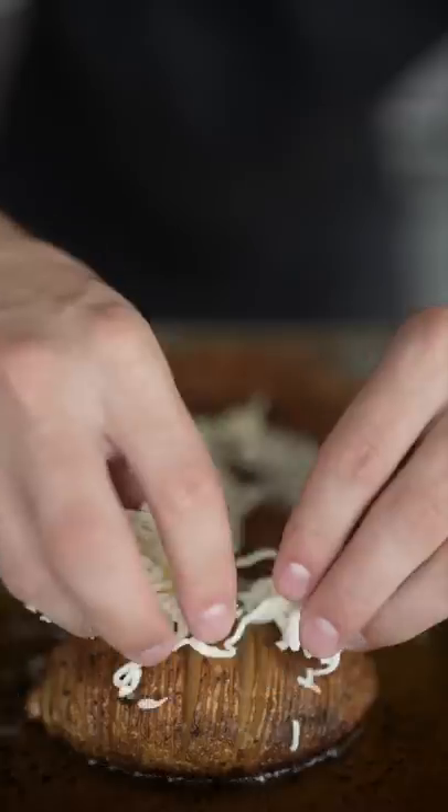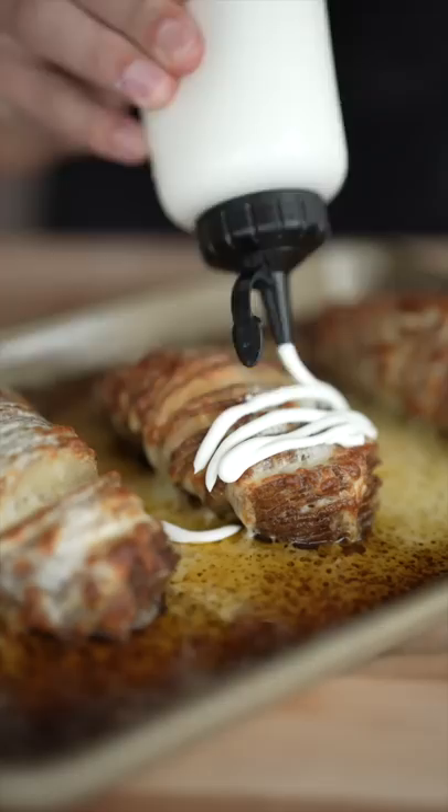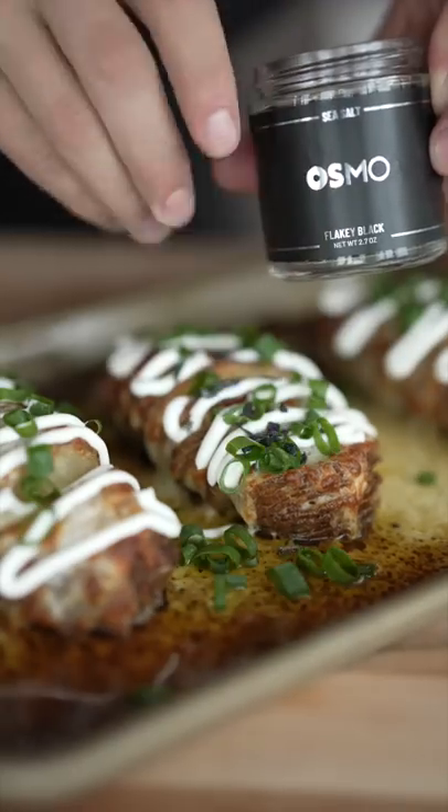450 Fahrenheit for about 20 minutes, then melty cheese, a little butter, and back in the oven. Here are our Hasselback potatoes — can it really get better than this? Sour cream, green onions, black flaky salt. Look at that cheese.